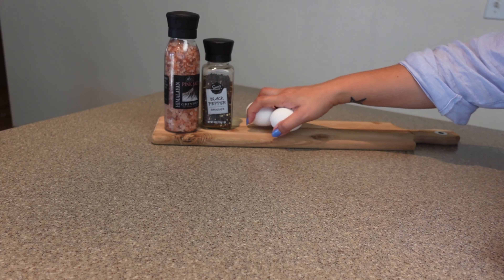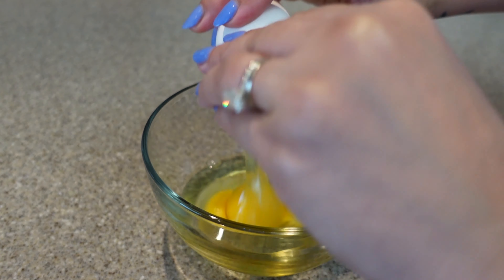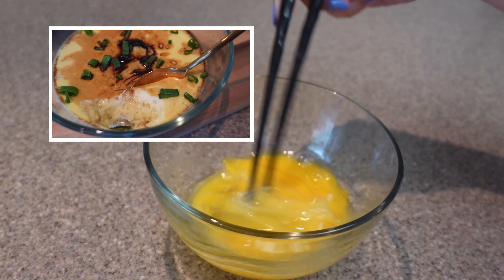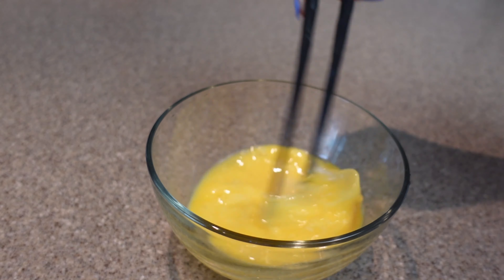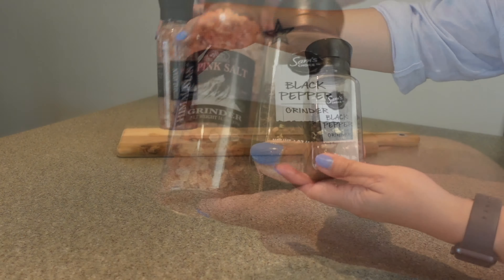Now I'm going to grab three medium eggs and we're going to scramble them. Speaking of scrambled eggs, did you guys watch my recent recipe video where I shared with you how to make very silky, creamy, savory custard eggs? That one is worth checking out — I will leave a link to that video in my description box. Okay, back to today's recipe.